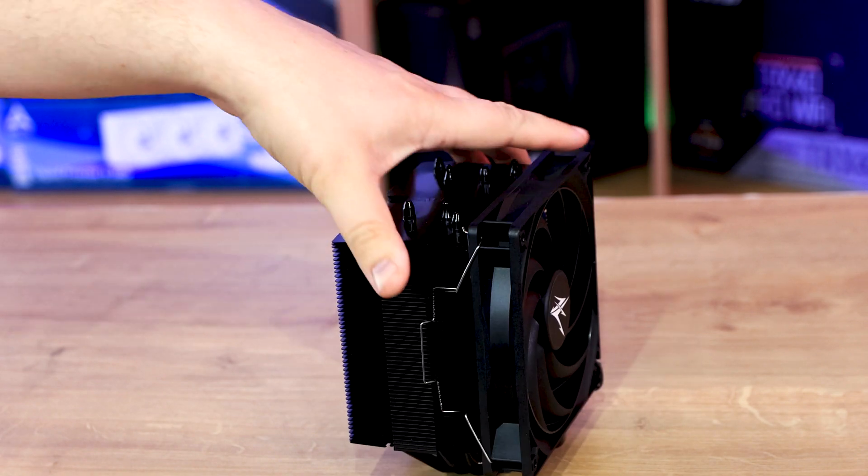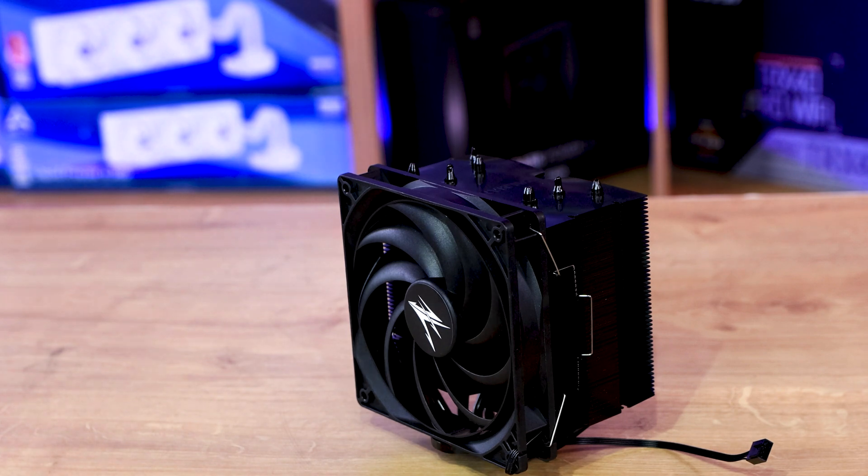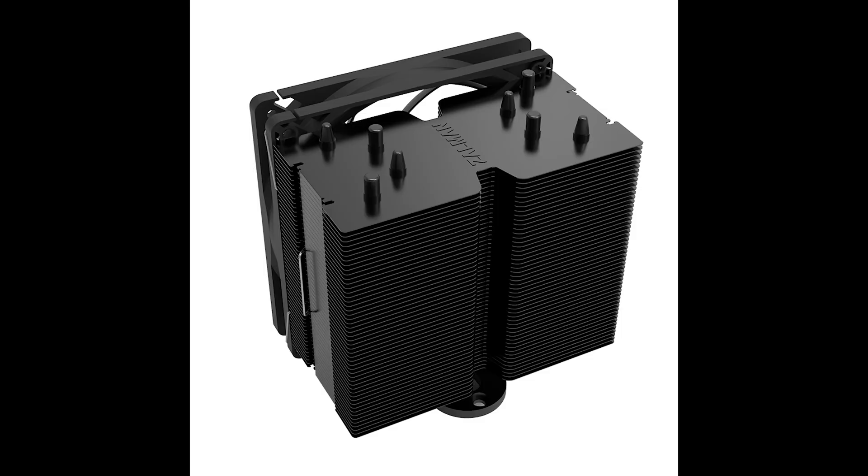But otherwise, don't get me wrong — it looks alright. It looks pretty nice, it looks black. The only big thing for me is those aluminium clips should be black. Down to testing.